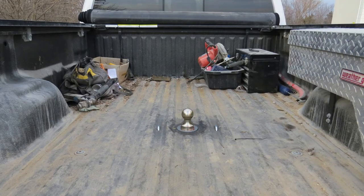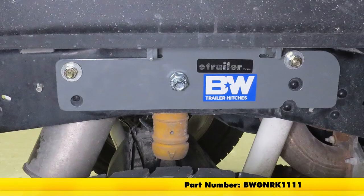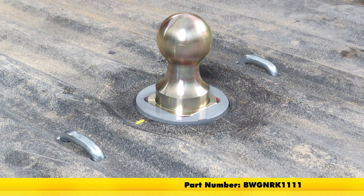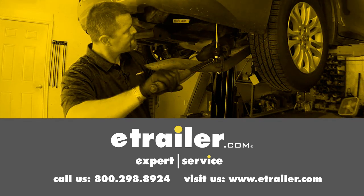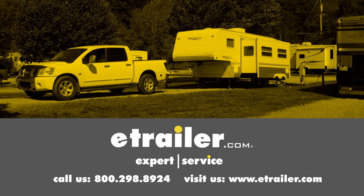That'll finish up our look at the B&W Turnover Ball Underbed Gooseneck Hitch, part number BWGNRK1111, on our 2016 Ford F-250. Click the link below to shop, learn more, or visit us at eTrailer.com.